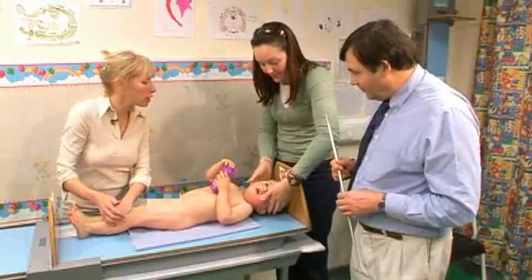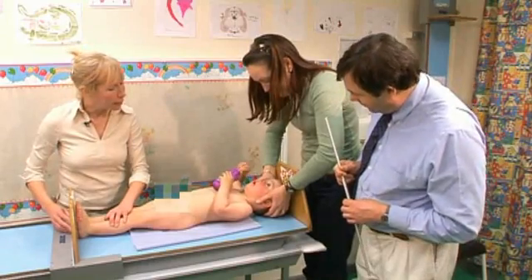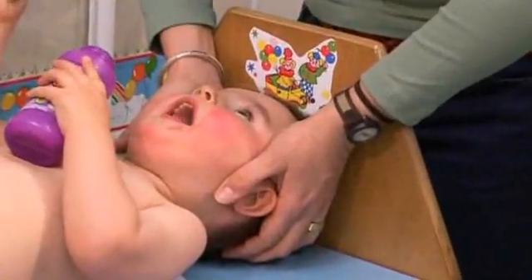With one person supporting the infant and distracting them to look up at mummy, we measure the feet. What we're looking at is a crown heel length, and you can see William's lying very nicely for us.